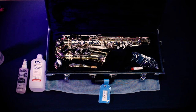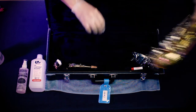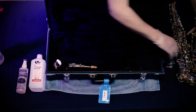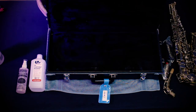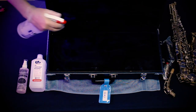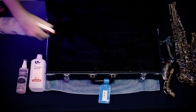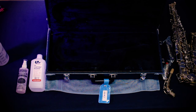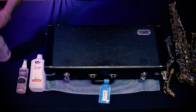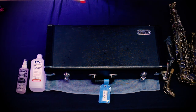Now, let's sanitize your case, both inside and out. The first thing you need to do is take everything out of the case. Vacuum it so it's totally clean, then spray it with isopropyl alcohol. You can also use Sterisol if you wish. Allow it to dry. Your case interior is now sanitized. You can spray the outside as well with isopropyl alcohol or Sterisol.